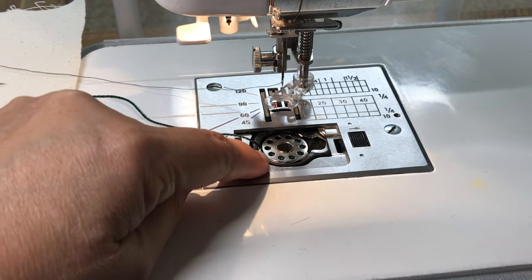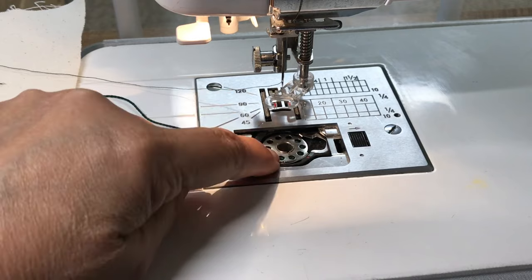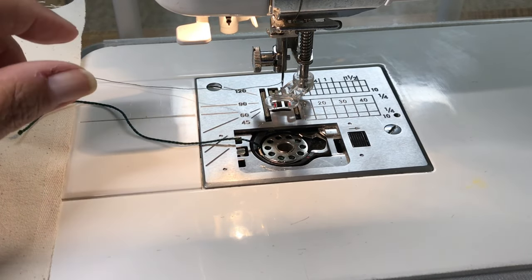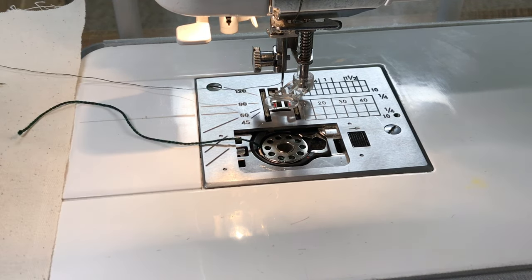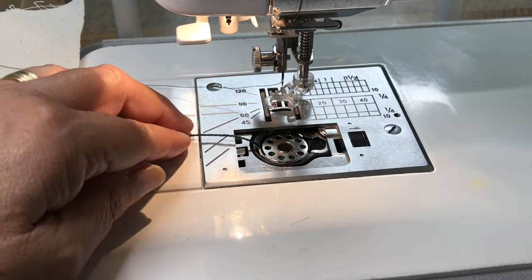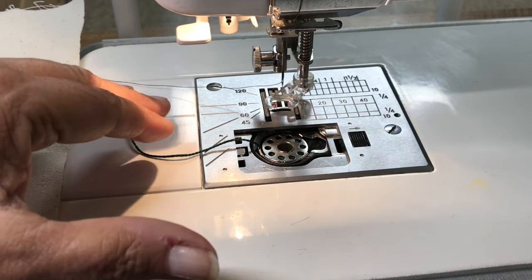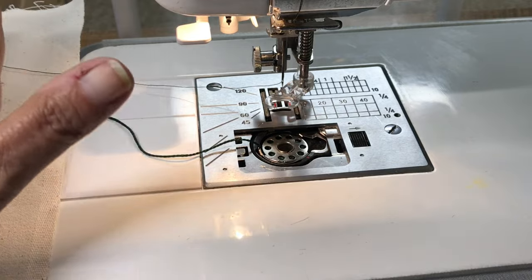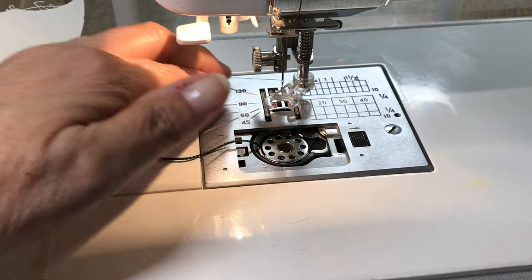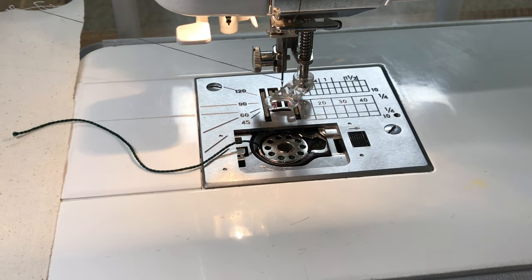You need to check on your machine whether the bobbin thread for pearl cotton or heavier threads should go through that little hook — some people find it needs to, some don't. If you have the other kind of bobbin case that slides in on the bottom, test that as well. Another option is to get a second bobbin case: one set for bobbin work and one for normal sewing, so you don't have to worry about tension. I personally never change the tension — I just adjust the top thread tension if anything.